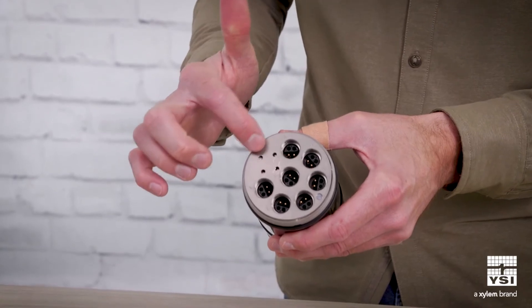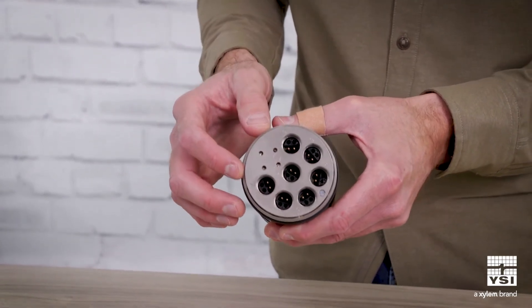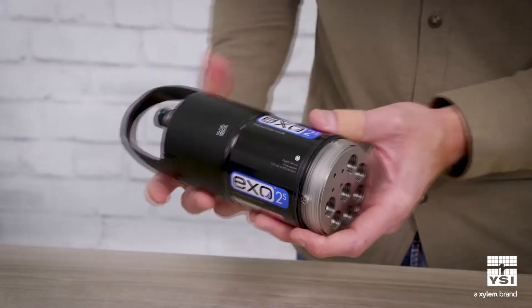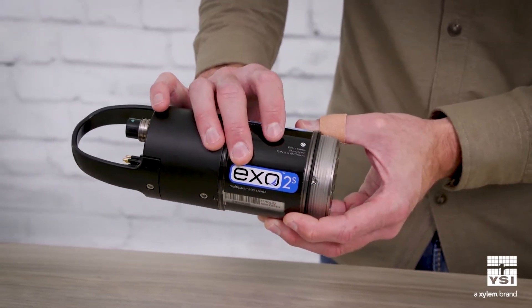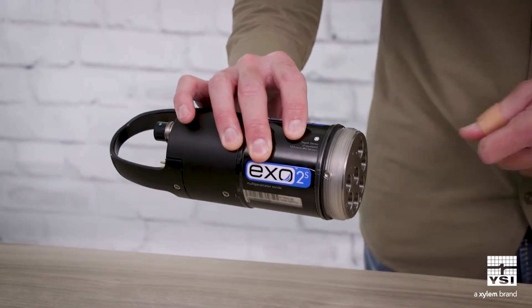You can also see these four holes here — that is our integrated depth sensor, built right into the Sonde. Another cool thing is that on the body of the Sonde, it actually tells you how far away the depth measurement is being made from the other sensor measurements.